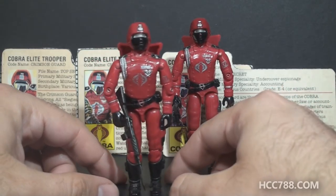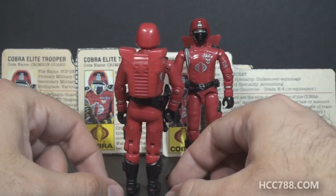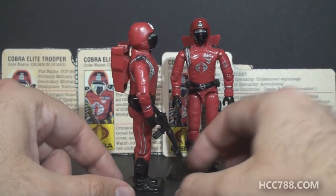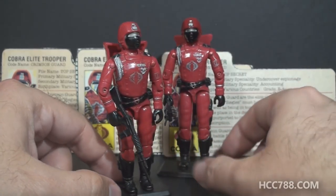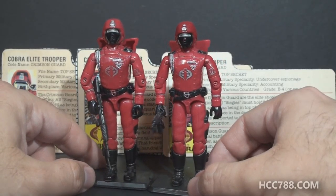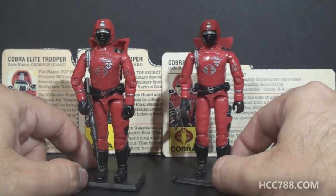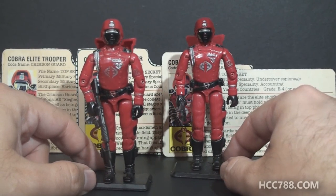Looking at this figure, you can see why it's a fan favorite. Look at all that red, and on top of that red you've got black, you've got silver. This looks like a special figure. I think even if you didn't know this was a fan favorite, one look at it and there's just an appeal to it. I'm with the majority opinion that this figure is great.